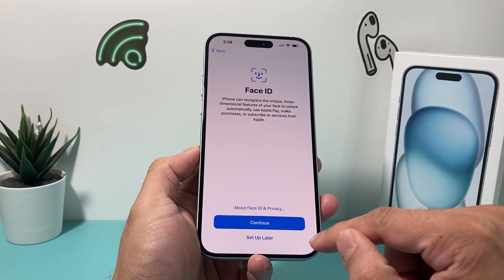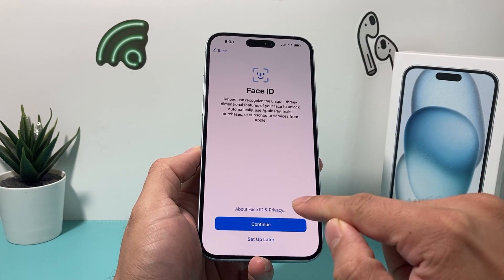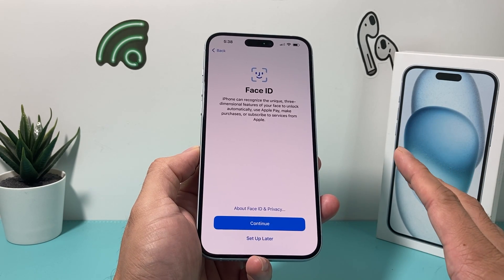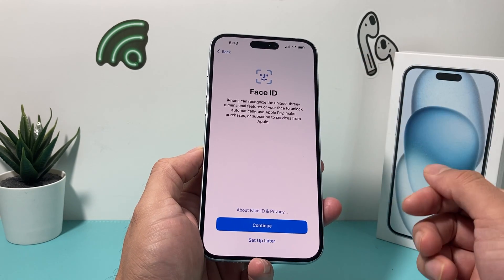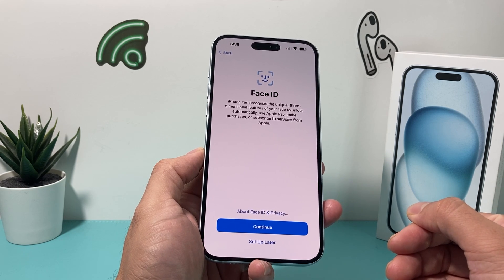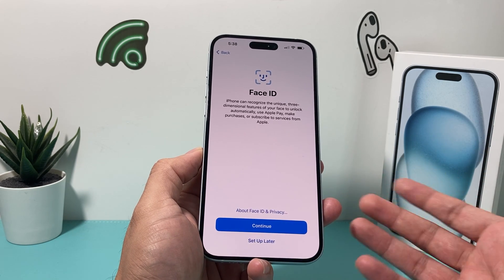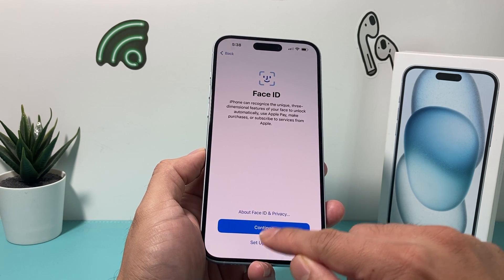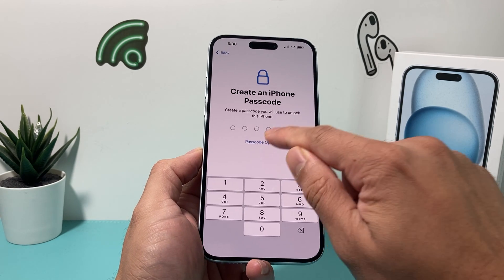Face ID — you do want to set this up. It'll just scan your face by looking at the camera. You'll hit continue. Highly recommended — you use that in order to unlock Apple Pay and other purchases and subscribing to services. You can always come back in the settings to set it up, which I'll select here.